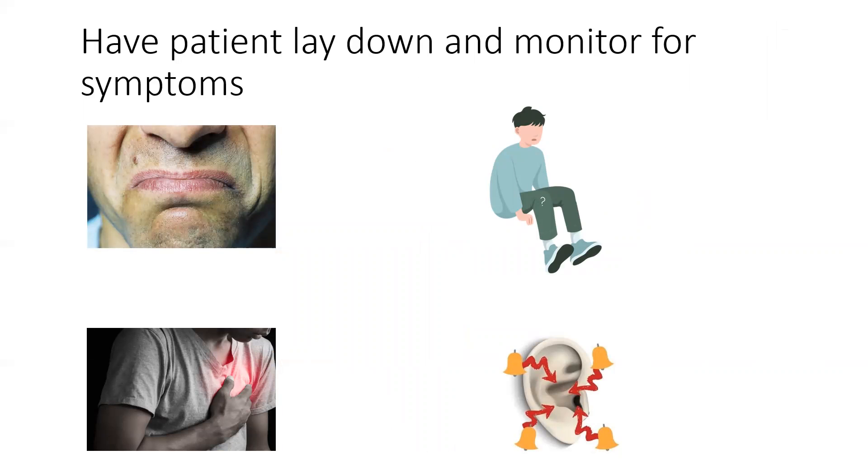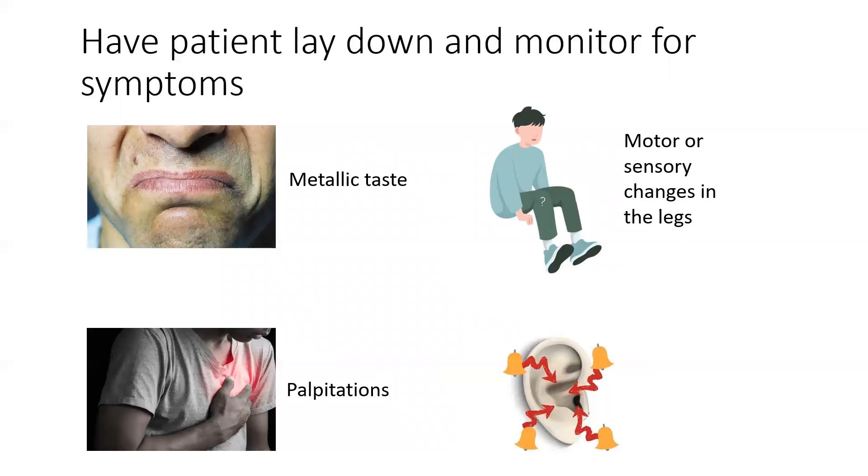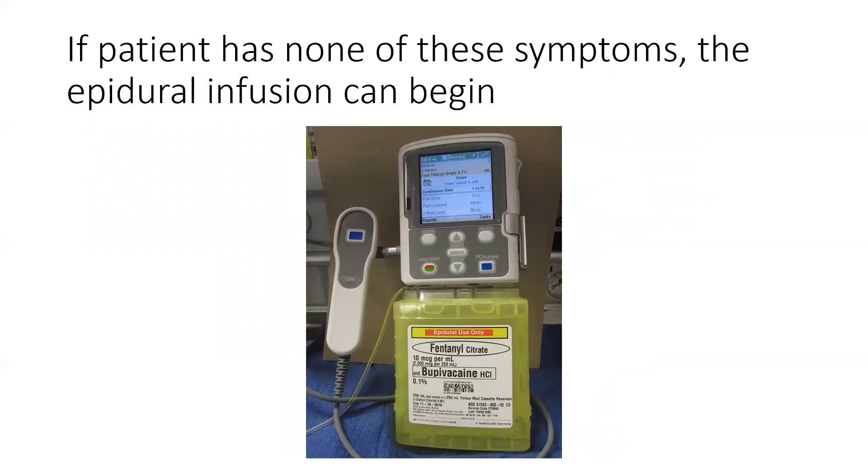Have the patient lay down and monitor for these symptoms: metallic taste, motor or sensory changes in the legs, palpitations, or ringing in the ears. If your patient doesn't have any of these symptoms, then the epidural infusion can begin.